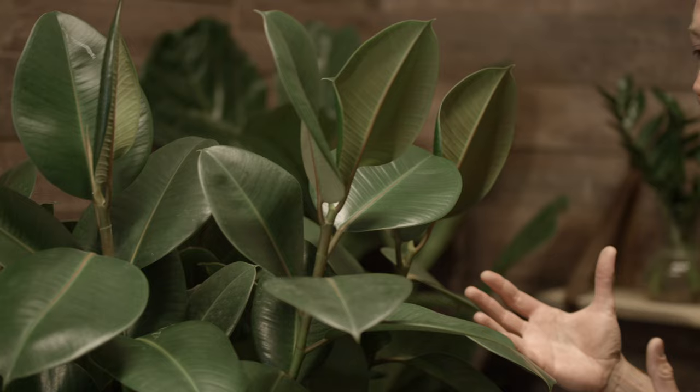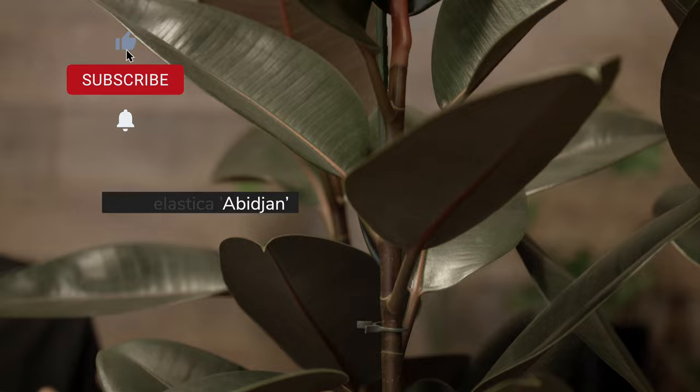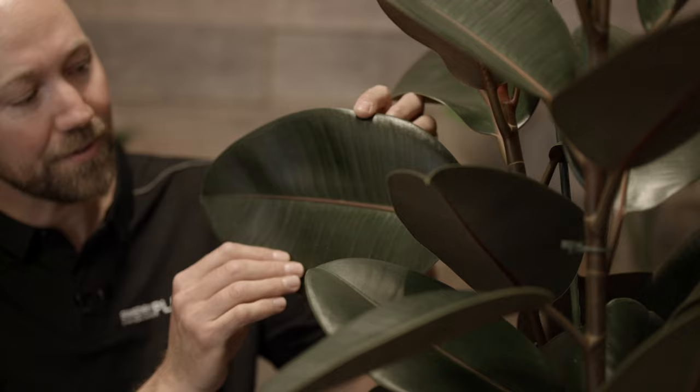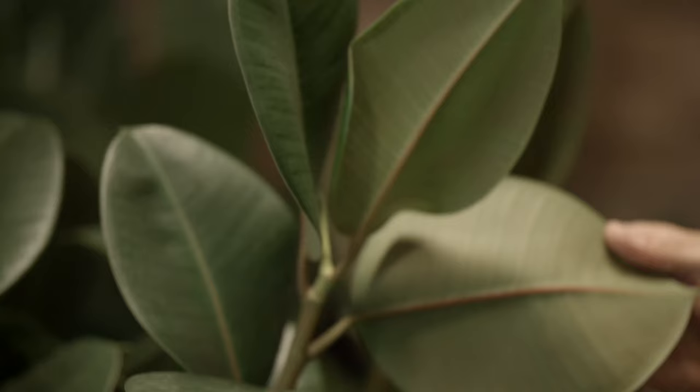Then we have the Ficus Elastica Abidjan. The differences here are the coloration. The Abidjan is a little bit darker. It also has a more purplish reddish color on the veins of the leaves, but also underneath the leaves. It has a completely different color palette than the Robusta.